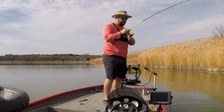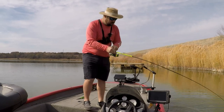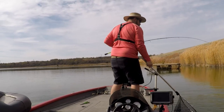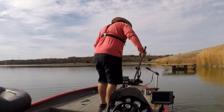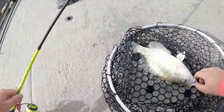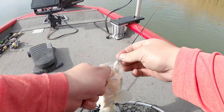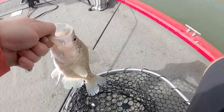That's a giant crappie! Come on in here buddy. There we go! That's the actual target species. I think I just threw it over there and he sucked it in.